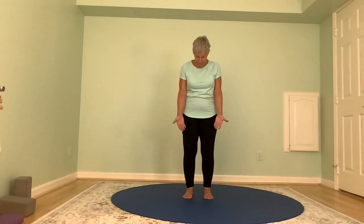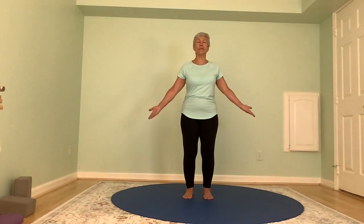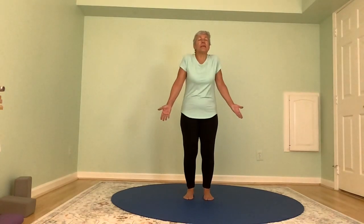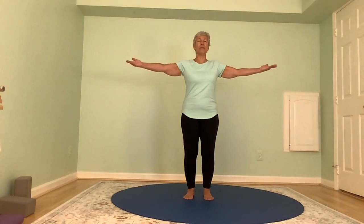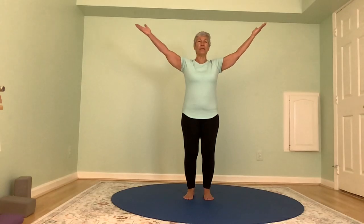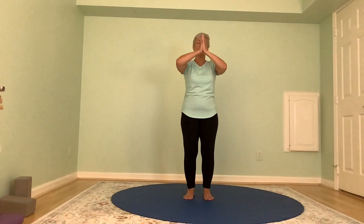Now we have our feet grounded. We're going to keep them grounded as we start to draw the arms up. When you're drawing your arms up, stay conscious of what your shoulders are doing — a lot of times the shoulders want to come up. Keep the shoulders down as you draw your arms up. Maybe your shoulders are saying that's far enough. If your shoulders are okay going higher, keep going. In this case, we'll bring our palms to touch and then as we exhale, we'll bring our hands to our heart. Let's do that again, being mindful of the shoulders not creeping up toward the ears.